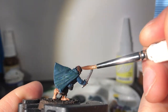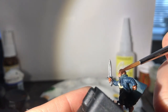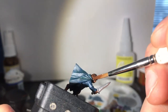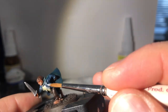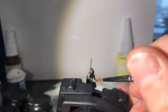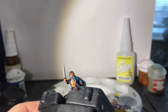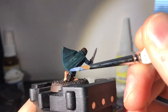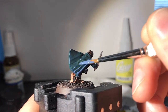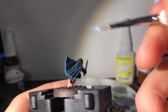This time, thanks to my inefficiency in not painting all the brown at the same time, ready to protect against the storms of Caradhras, I paint Pippin's scarf Codex Grey. With Gryphonne Sepia I shade the bone-colored shirt, letting it seep into the recesses. I find with pale colors I end up shading and highlighting them more than dark ones — depth of color is key to making them look realistic.